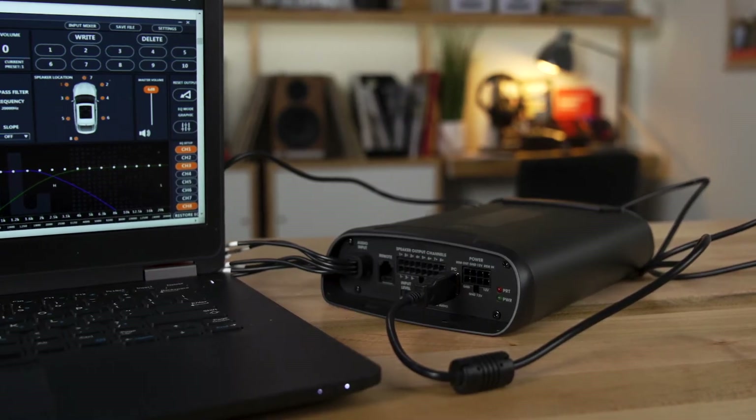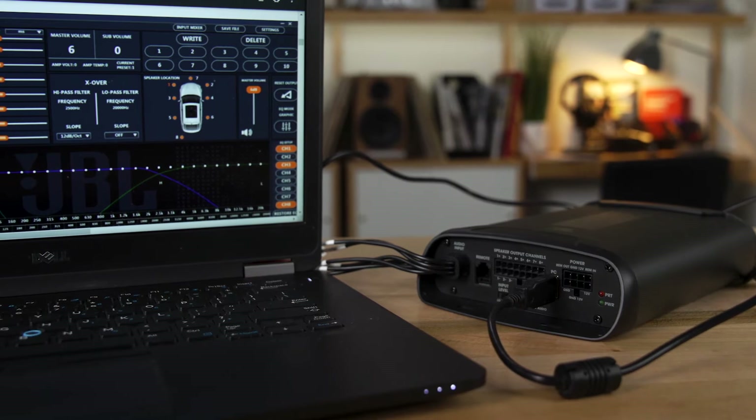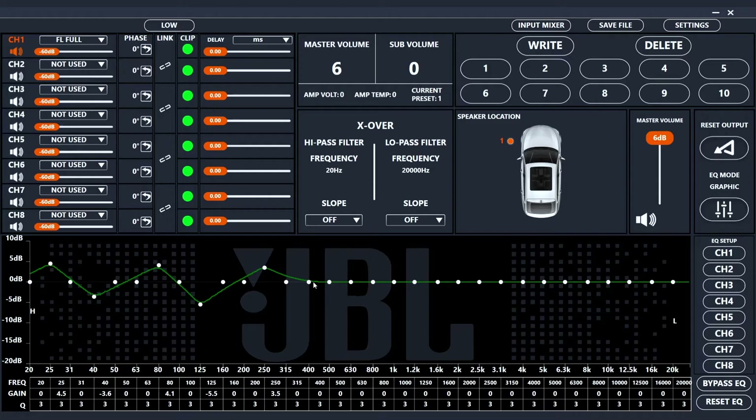To set the amp up the way you want it for your system and configure the DSP, you're going to want to use a Windows PC and connect it to this amp with a USB cable. Once you have that connected and the software installed, you will have a ton of control. You'll have a 31-band equalizer so you can fine-tune each channel for each speaker. You can use the built-in crossovers — there's high-pass crossovers for your tweeters, low-pass crossovers for your low-frequency drivers, and bandpass crossovers for those mid-range speakers. You can use any of those crossovers on any channel.